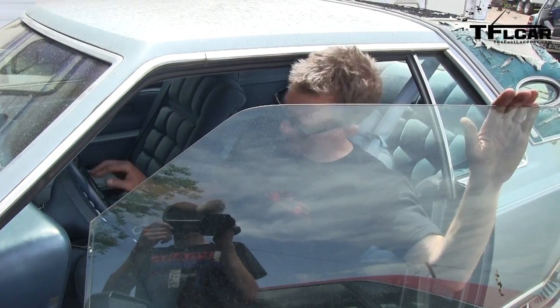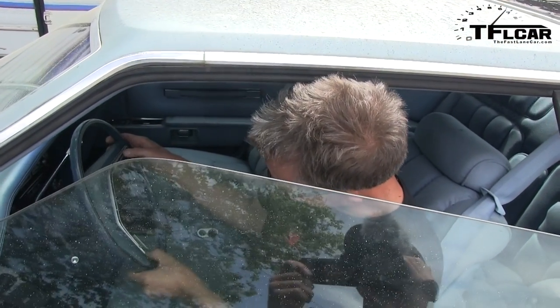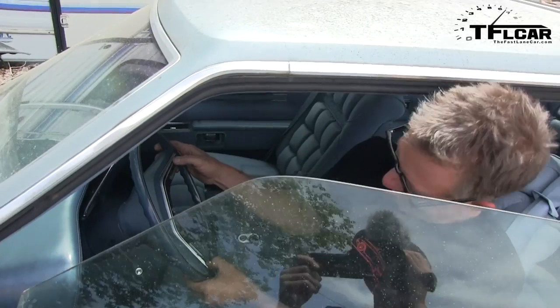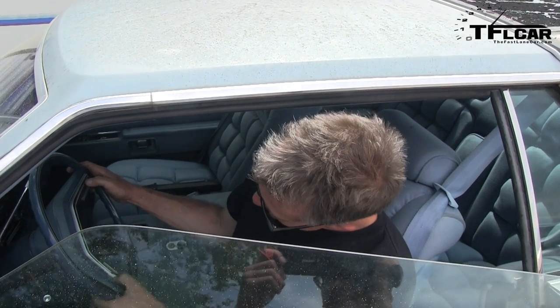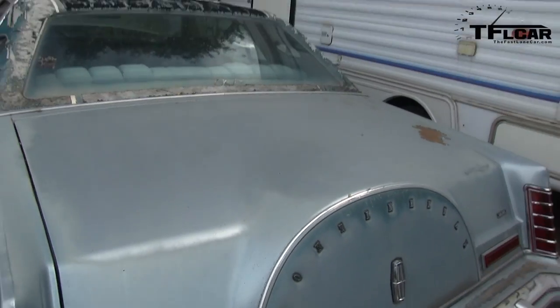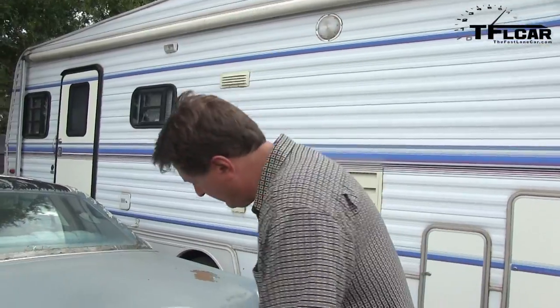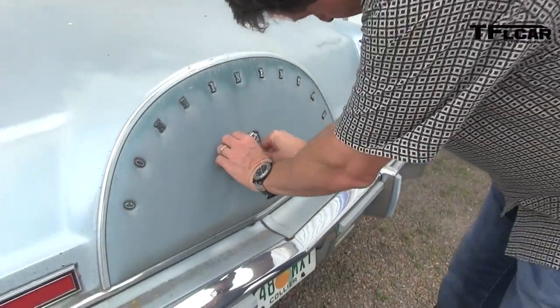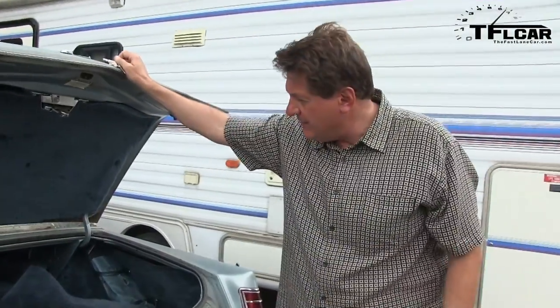Does it have a horn? Yeah. There's going to be no mixing that up with a semi. Alright, for all you youngsters — back in the day, cars actually had these. I'm sure you know what they are: they're keys. But not just one, but two keys. One was for the front door and the ignition, and of course one was for the trunk — that would be the round one. So let's see what this time capsule has inside of it.